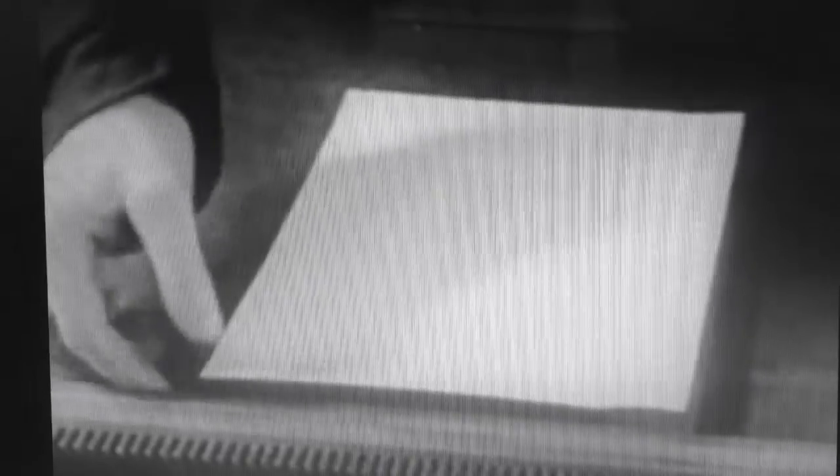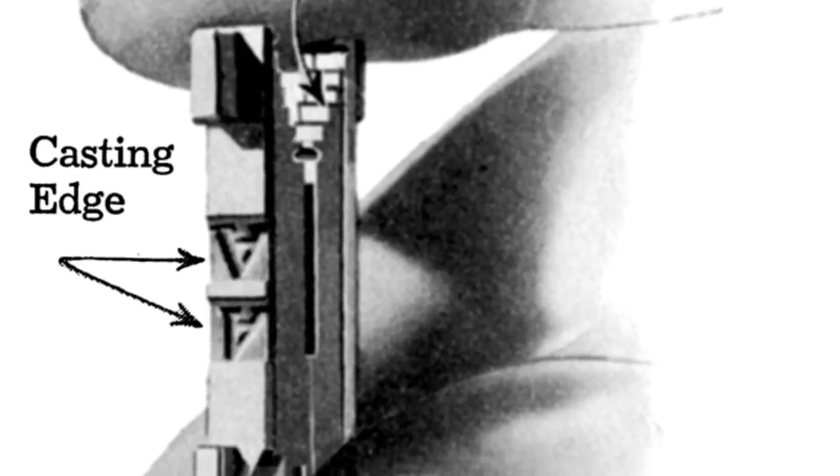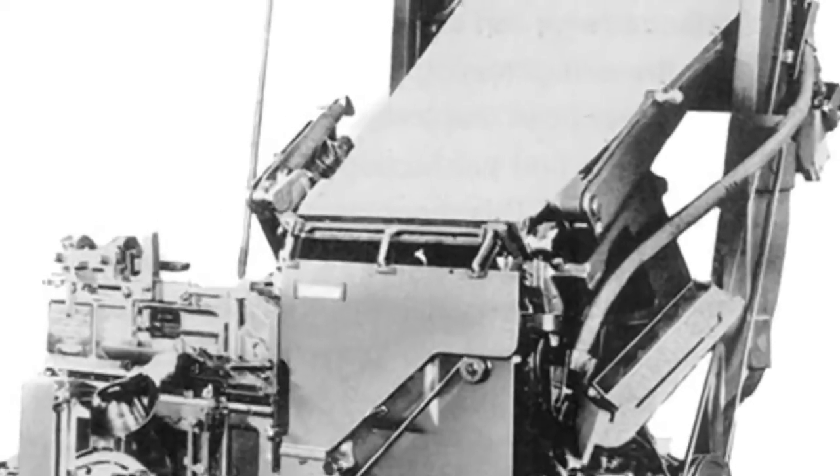How does the Linotype work? Well, the inner workings are so complex and interconnected that unless you're going to go into it all the way, it's probably best not to go very far into it at all. So here's the quick and dirty version. Hundreds of individual letter molds, or matrices, wait in channels at the top of the machine.